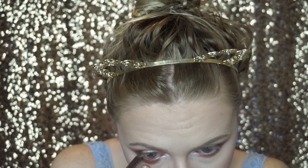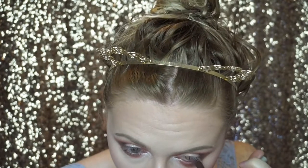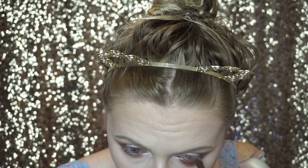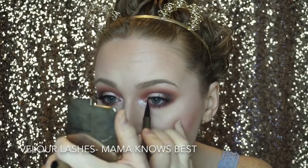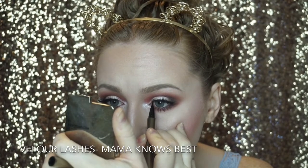To line my waterline I'm taking an Urban Decay eye pencil in the shade Whiskey — a perfect warm-tone brown. If you want more drama you could use black liner instead. I've quickly put on some lashes and I'm now using my Hourglass liquid eyeliner to blend them in.